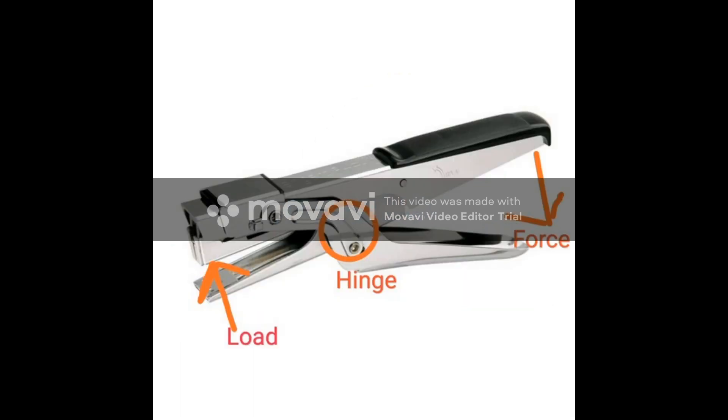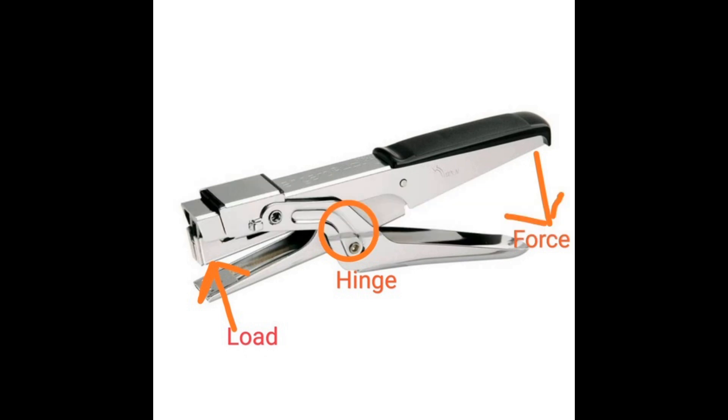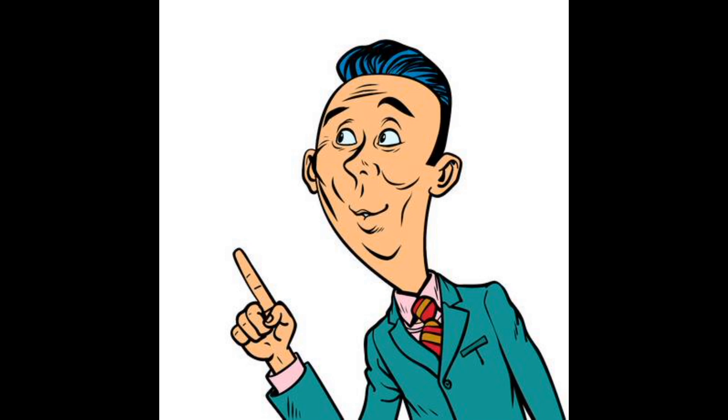A scientific note on nail cutters is that it is a first order lever. I'm quite interested to tell you about the working of nail cutters. Let's see.